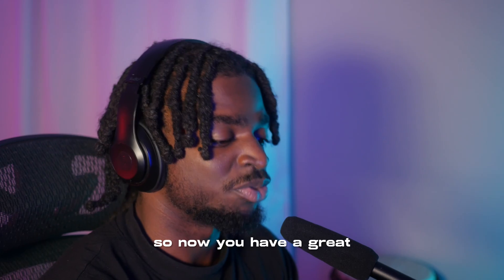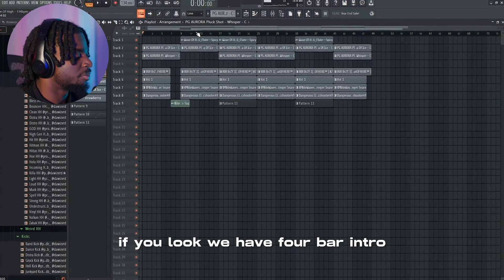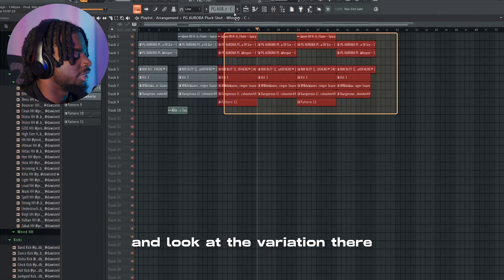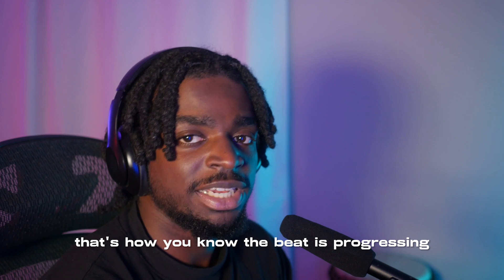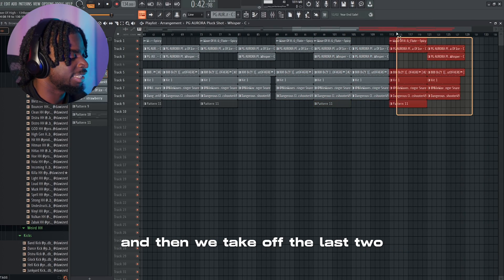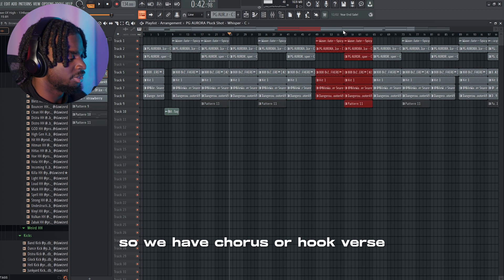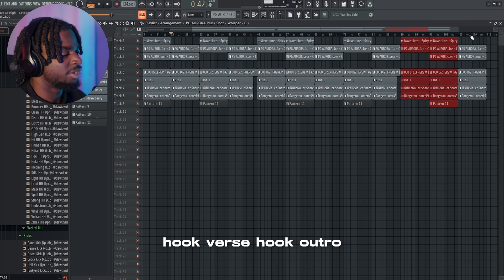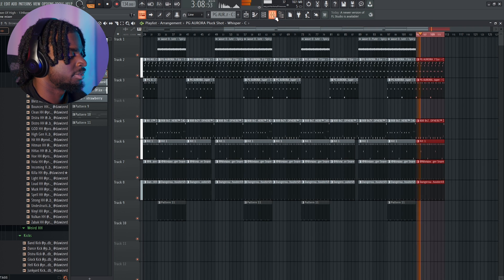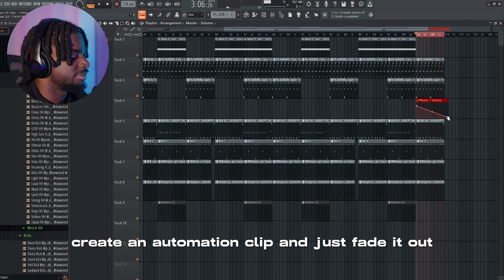So now you have a great formula for arranging your beats. We have a four-bar intro, eight-bar chorus or hook, and then a 12-bar verse. Look at the variation — look at how different everything looks. That's how you know the beat is progressing. We just copy this twice, then take off the last two and that'll give us a full song: chorus, verse, hook, verse, hook, outro. At the end you can do something fancy — select that, create an automation clip, and just fade it out.